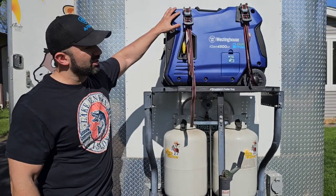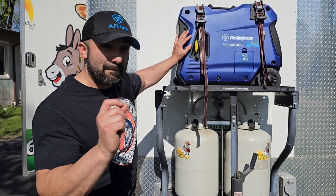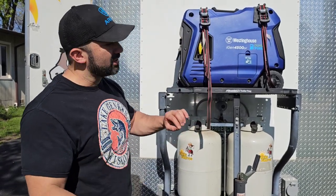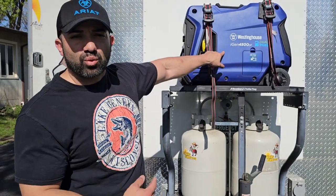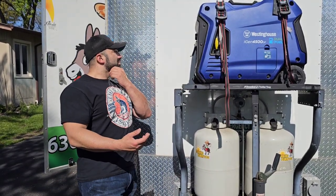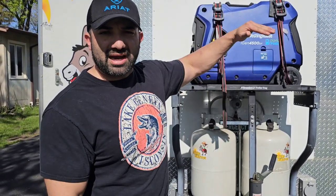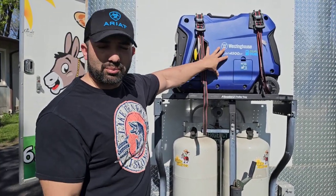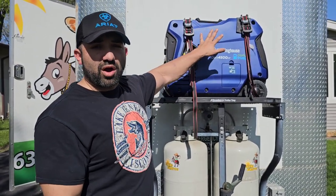Right here we have the generator — this is my Westinghouse generator. It pushes about 30 amps of 120-volt power. Very important detail: it pushes 120 volts at 30 amps. You take the 4,500 watts and divide by 120 to get your amps. There are two different wattage ratings on the generator — the startup rating and the running watts. Make sure you use the running watts. This one pushes about 30 amps and it's been working well for me.